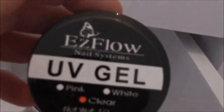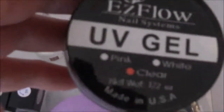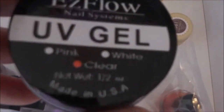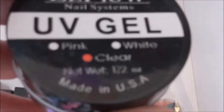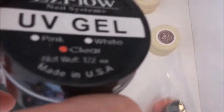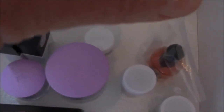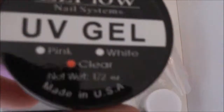Dann habe ich hier noch ein UV-Gel von Etz Flow, derselben Marke wie meine Feilen – Made in USA. Das ist ein klares Modellage-Gel. Es gibt das auch in Pink und Weiß, aber ich habe mich für das Klare entschieden.